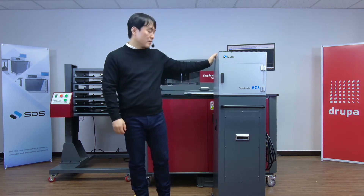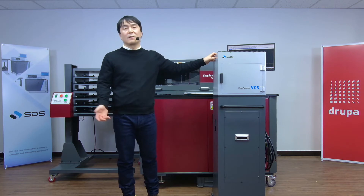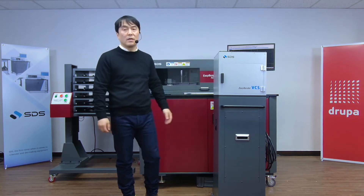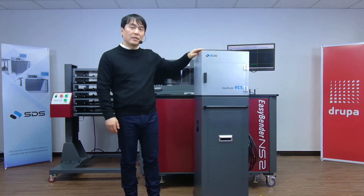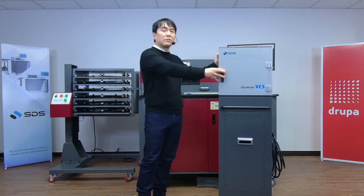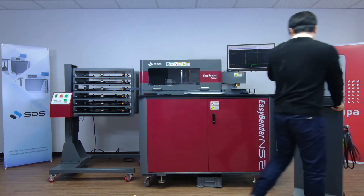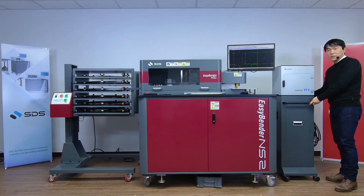EasyBender VCS is compatible with any EasyBender product — the full line of series from the earlier models to the latest model, NS2 Plus. It is a standalone unit, as you can see, built with built-in casters, which allow you to move it around the shop for those who have multiple EasyBenders.